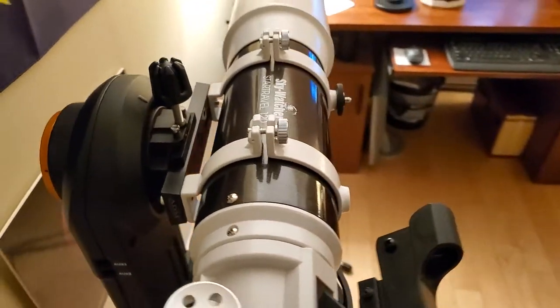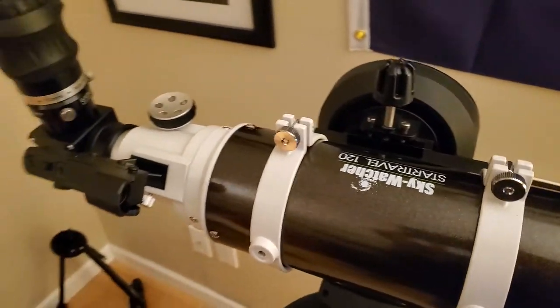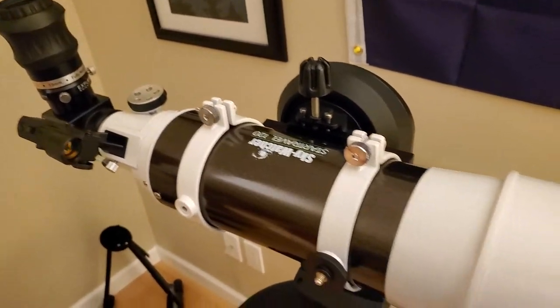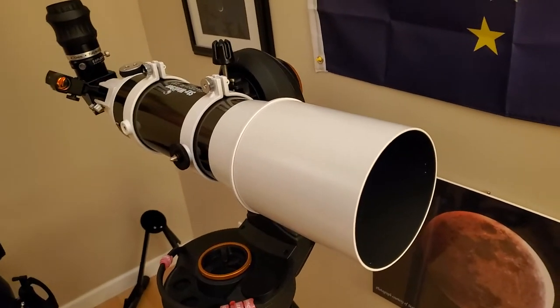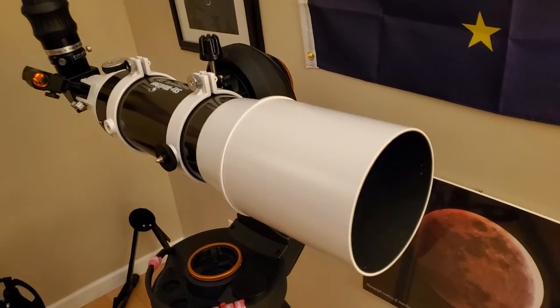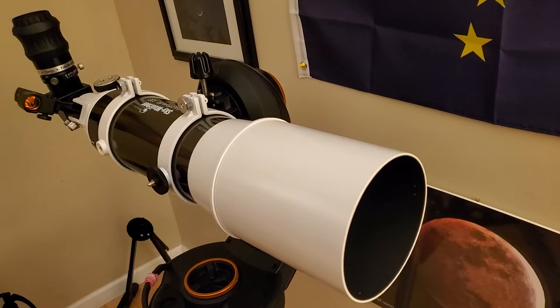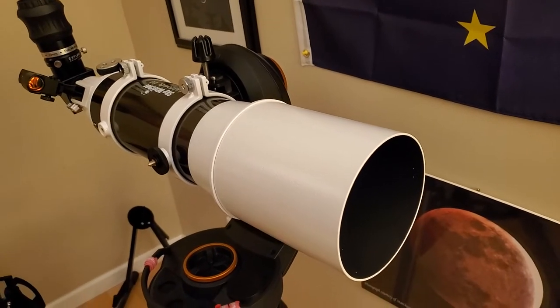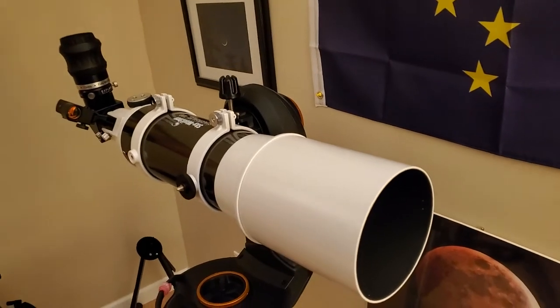There's one way to turn your Acromat into an APO. There are all sorts of fancy filters — fringe killers and so on — but they all end up changing the color of what you're looking at. I looked at Jupiter through a six-inch Acromat at F6.5 and the halo was so bad it was kind of unviewable. When I used a fringe killer, the planet turned a really bad color of yellow — it just takes away from the whole feeling of the planet.